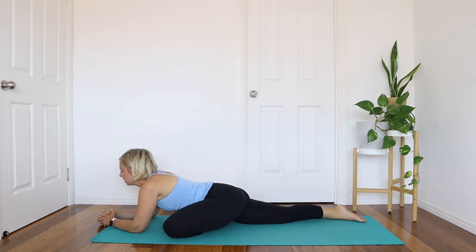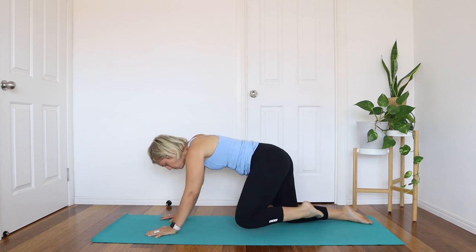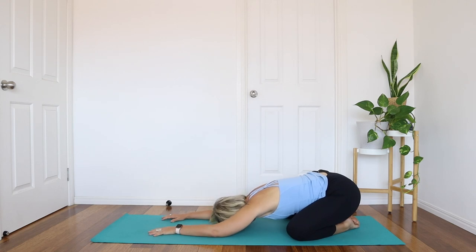Slowly bring the hands back up, then step all the way back — knees nice and wide, sit back towards the heels, find your child's pose, and just rest here with the belly soft.